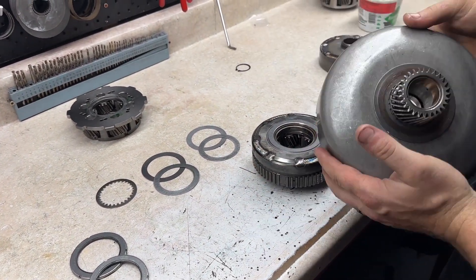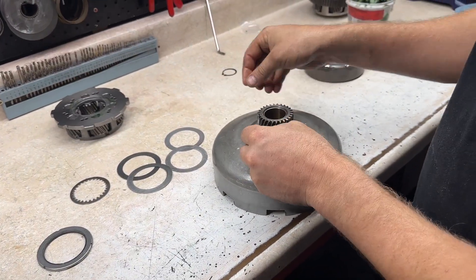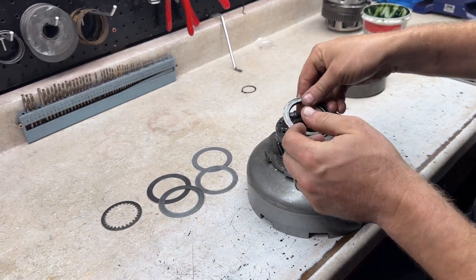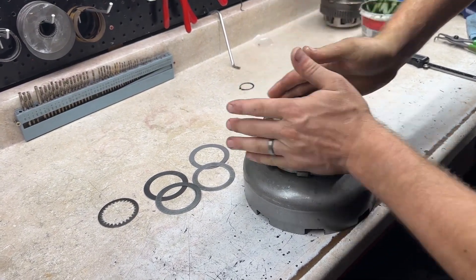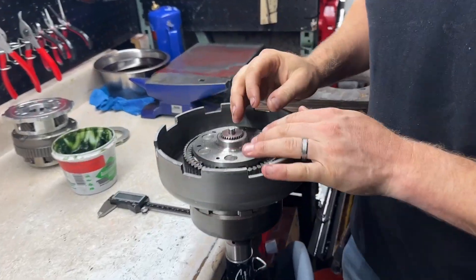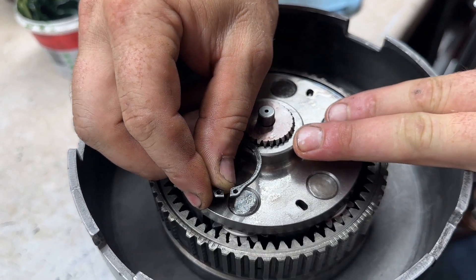We're going to grab our sun shell, put it on just like that. And then we're going to take a bearing — cup side goes up. Put a rear planet on there. Put a new bearing in, cup side goes down. Rear ring gear on there. And then we can take the intermediate here and just kind of slide it down in. Looking on here, most of the time this will be the case — you can see that snap ring isn't even close to being able to fit in there.